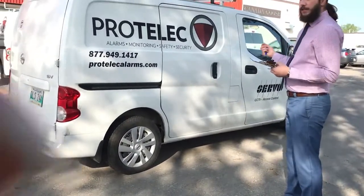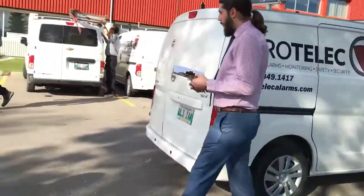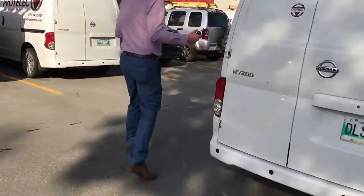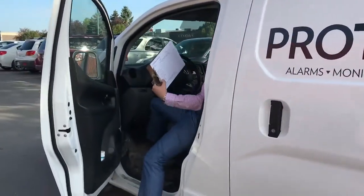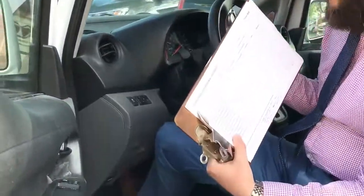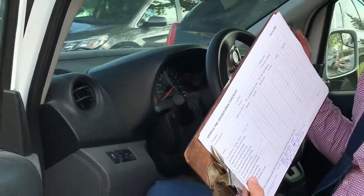When you get in the vehicle, you're going to have to record the odometer reading. The reason we check the odometer reading is that vehicles have a standard level of service that we have to perform. If you record the odometer reading, that's going to tell us what the service level of the vehicle is going to be.